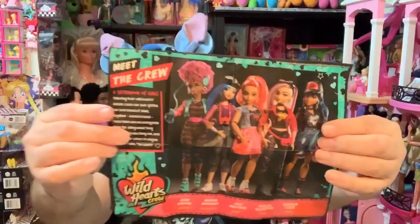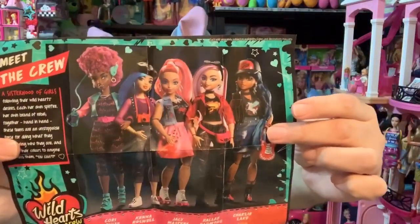Each girl has a pinky pact with another one, and she wants to teach JC her secret pizza crust recipe — that is so cute. The booklet opens up and there is a picture you can hang on your wall of all five girls. It talks about the crew and gives their names: Corey Crew is a musician, Kenna Roswell is a photographer, JC Masters is a skater, Raleigh Radmore is a dreamer, and Charlie Lake is a rocker. And it says she's different because she's never believed she shouldn't do something just because girls aren't supposed to. Down here in the heart, you can write something that makes you different. I love that.